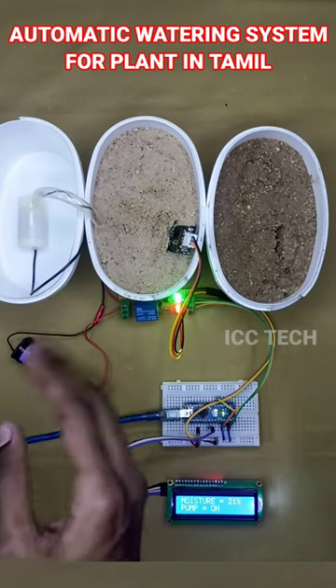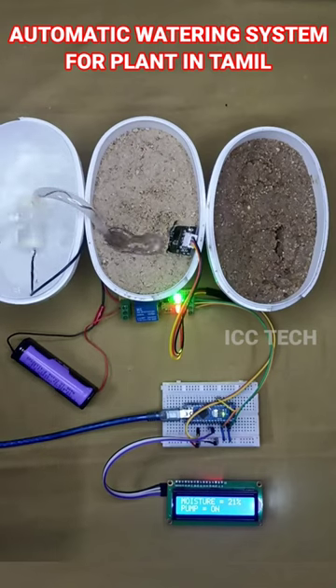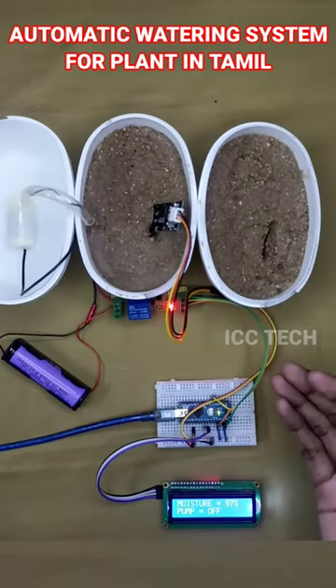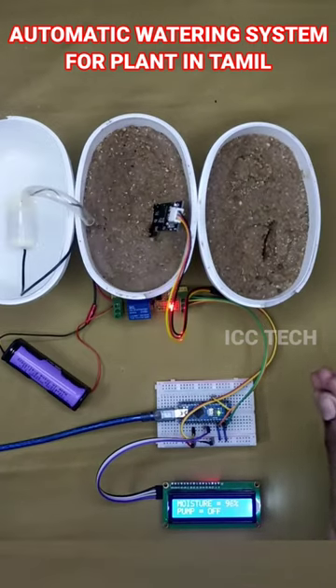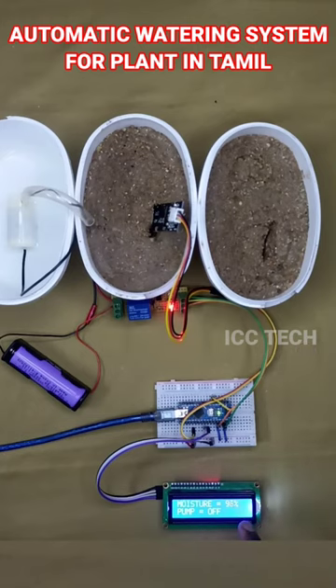Now we are going to test the moisture level again. The moisture level is now 96%, checking the moisture level — it is all done.